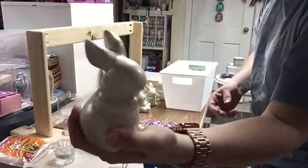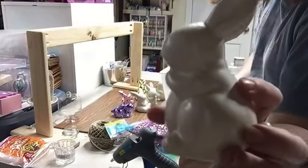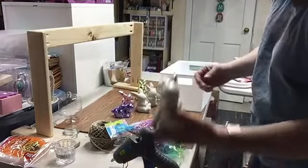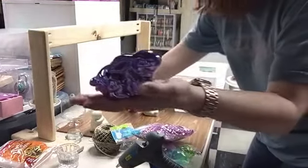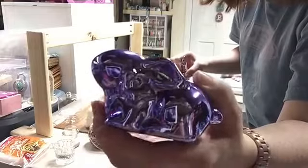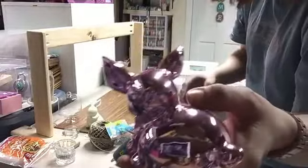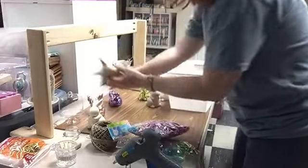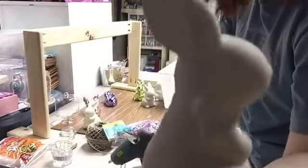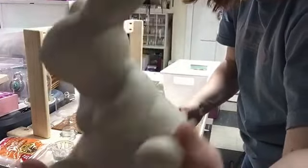Dollar Tree even has some that are ceramic that you can paint and I've done some of those as well. These are a nice size and I really like them. Here's what they look like originally — kind of like the ones Dollar Tree had for Valentine's Day that said 'love,' made out of that same type of material. I just painted over them, but they're really pretty. And here's one that I actually painted with speckled paint so it kind of looks like it's 3D.